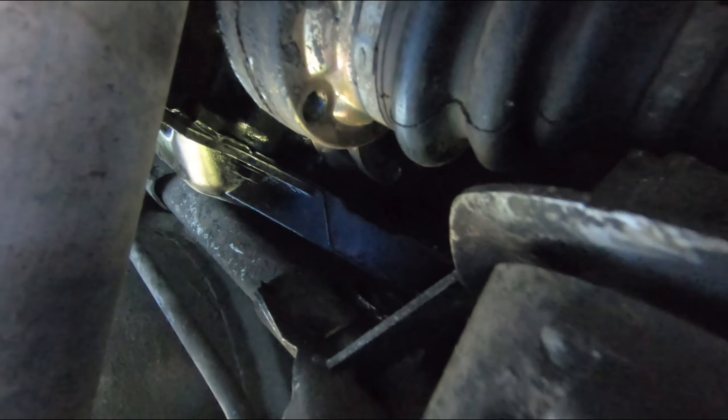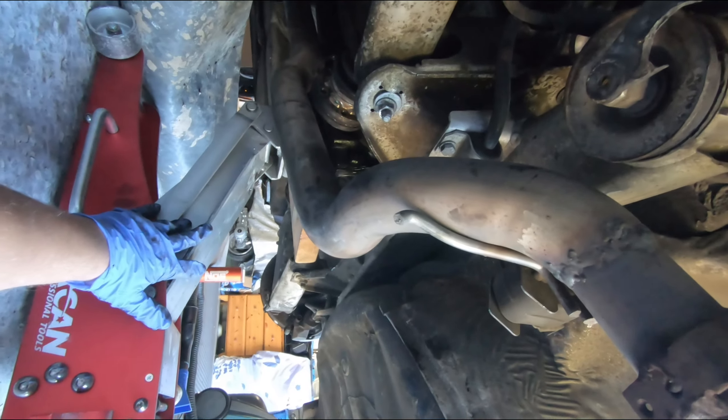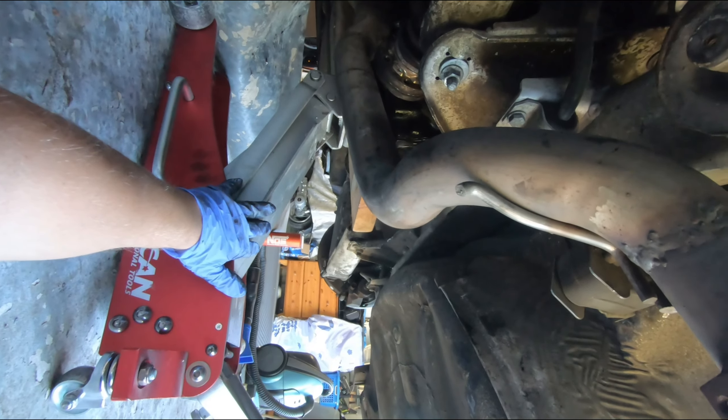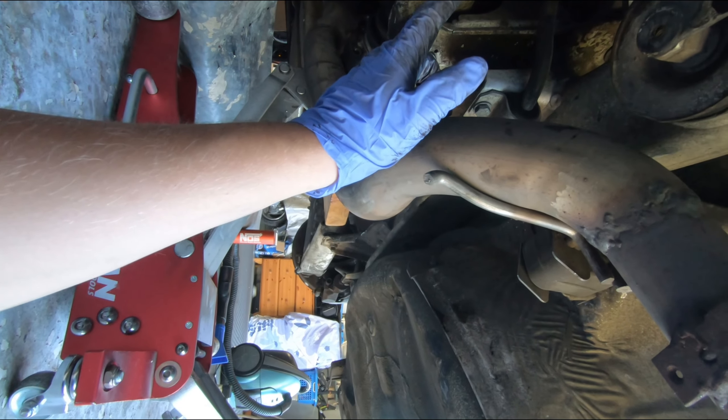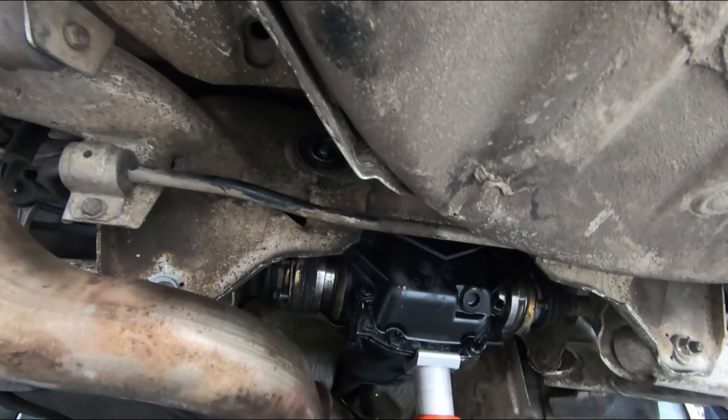Pull it through — looks like we've got to go down, so release and bring it down. Then shimmy this all the way through. Keep the jack on the differential so it's lifting it slightly to make sure you can get the proper torque specs. And just like that, the diff is put back together and in place — all the proper torque specs will be in the description below.